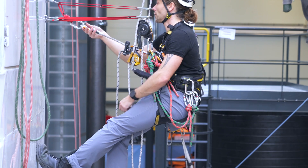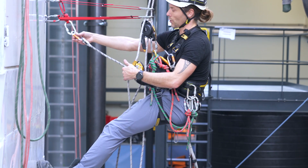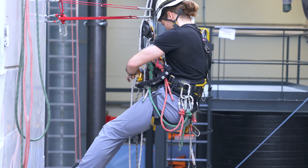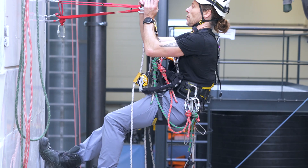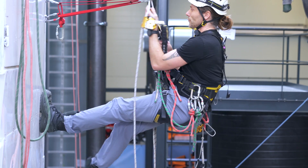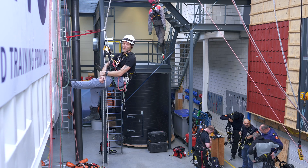I check the full system, release my positioning lanyard or grillon, clean up, and I'm ready to descend. It's fairly easy.